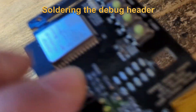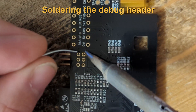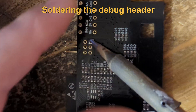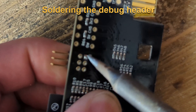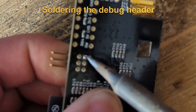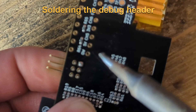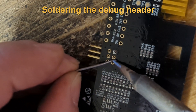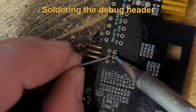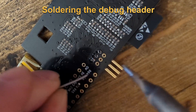Next step is to solder the debug connector. First solder one pin, then align the connector, and then solder the remaining pins. Also re-solder the first pin so it is not a cold solder joint.